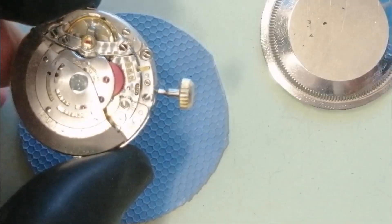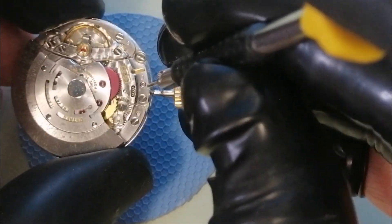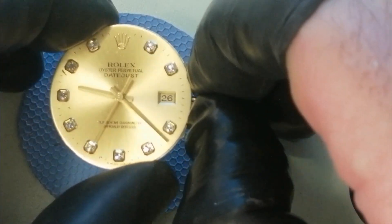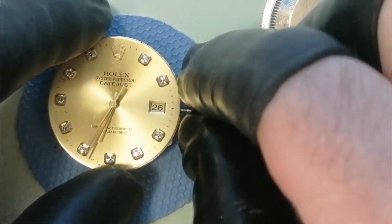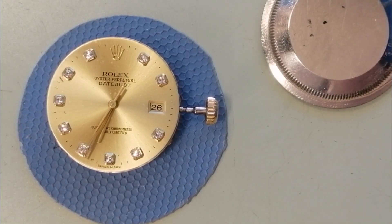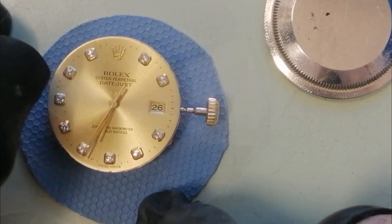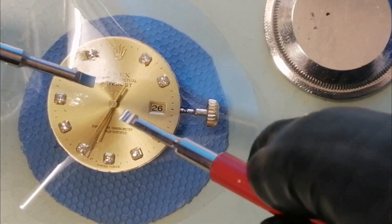So we're going to loosen these case screws up, and this will let us slide the movement out. These case screws actually loosen up by turning them clockwise — normally most screws loosen turning anti-clockwise, but in this case they turn clockwise to loosen up. We'll just move the movement inside the case to see how it goes. Yeah, that's moving free enough — that's good.